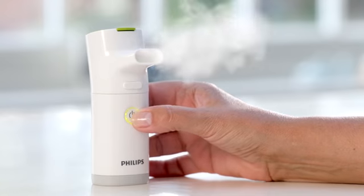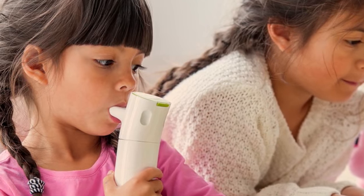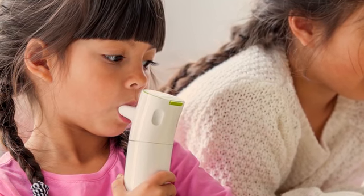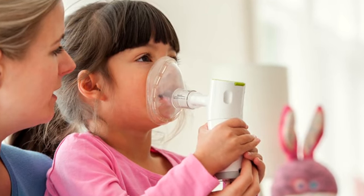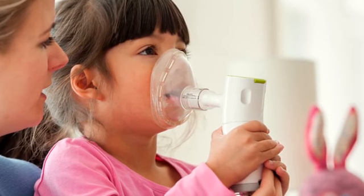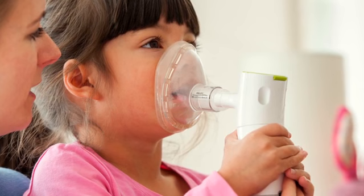Look to make sure that aerosol is coming out of the mouthpiece or the mask. If you're using the mouthpiece, hold the handset in your hand, place the mouthpiece between your teeth with your lips sealed around it and breathe normally through your mouth. Do not tilt the handset more than 45 degrees in any direction during treatment, as this might stop it from completely nebulising the medication in the chamber.